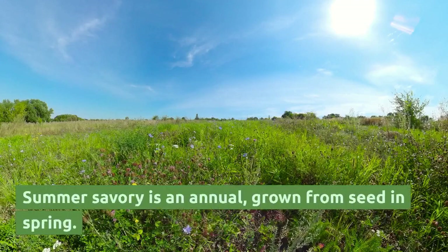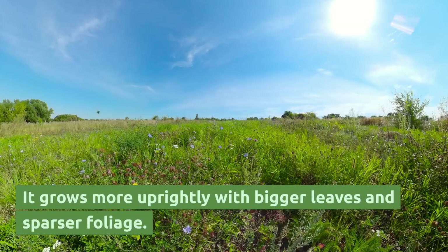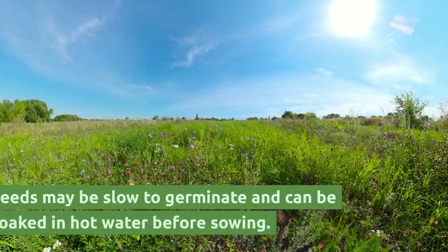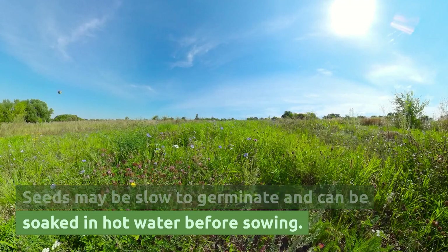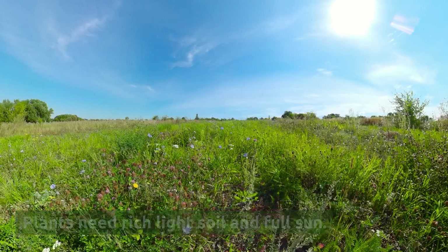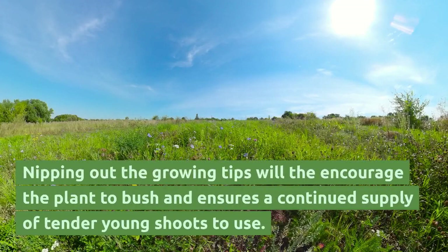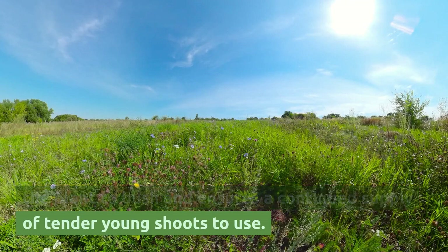Summer Savory is an annual, grown from seed in spring. It grows more uprightly with bigger leaves and sparser foliage. Seeds may be slow to germinate and can be soaked in hot water before sowing. Plants need rich light soil and full sun. Nipping out the growing tips will encourage the plant to bush and ensures a continued supply of tender young shoots to use.